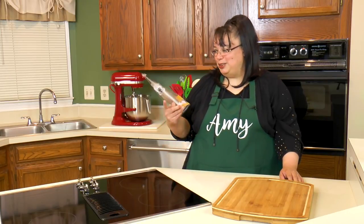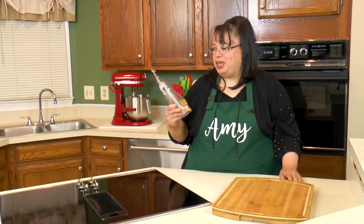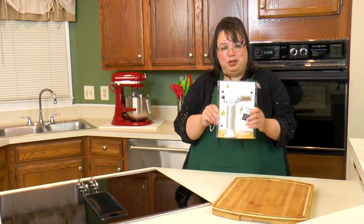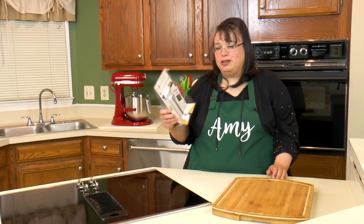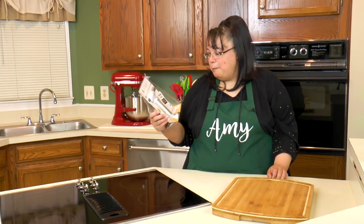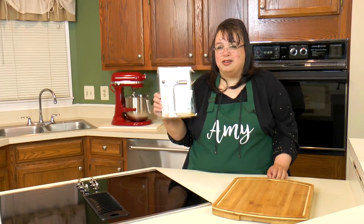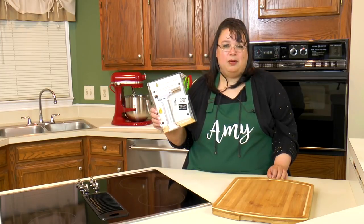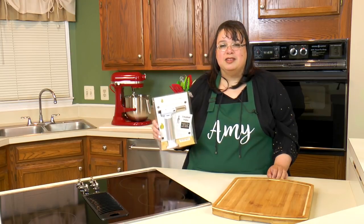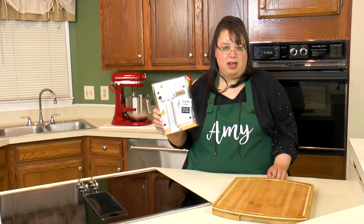Hey cooks, I got a new little toy in the kitchen I wanted to show you - it's by JB Culinary. It's a little butane torch that you can use for all kinds of stuff. We're actually going to try it on some creme brulee, but you can use this for tons of different things. I'll show you how to use it and right now we're going to open it up and fill it up with some butane. Let's unbox the culinary torch from JB Chef.